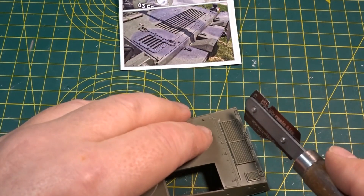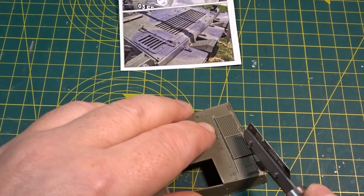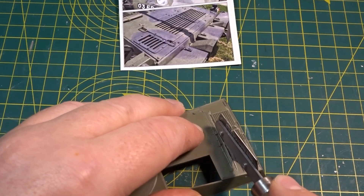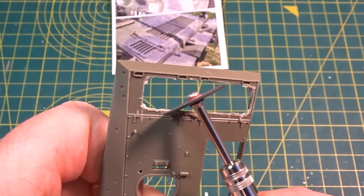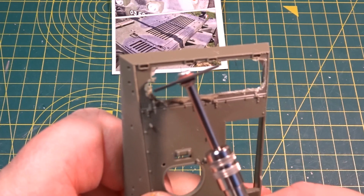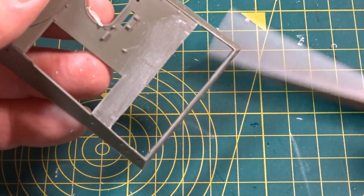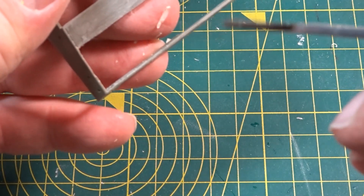You'll be able to see some of the detailing underneath of the engine and the radiator parts. This is one of my older blades on the saw but it cuts through the plastic nicely, and this way we can then get the Dremel out with the disc cutter on the end and just as carefully as you possibly can, just trim it all the way back and try not to damage the mainframe itself, and then get your sanding stick and clean it all up.